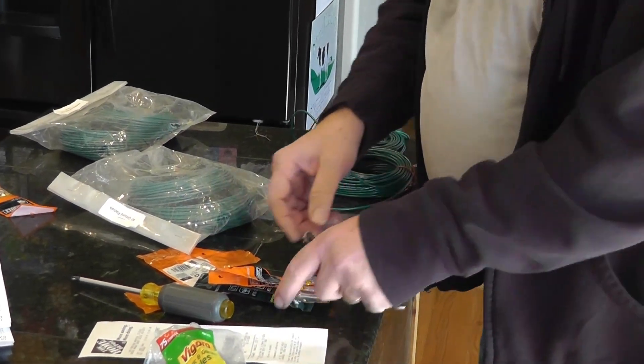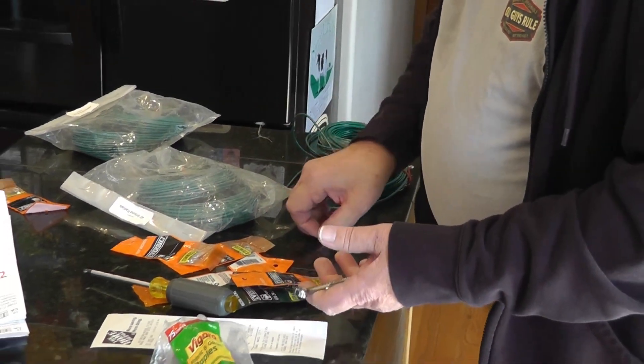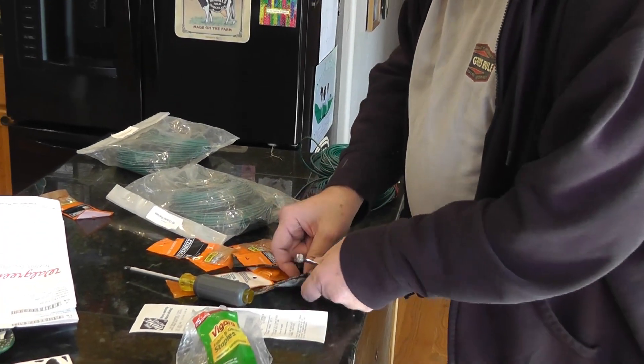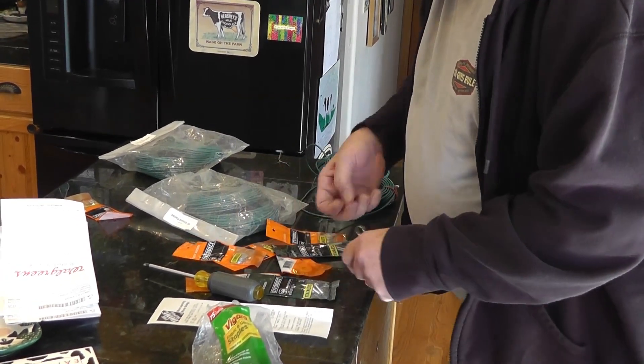The hardware that I'm using is number 10 stainless. I've got nuts, screws, washers, lock washers, and some fender washers. So hopefully that will be enough to do the job.